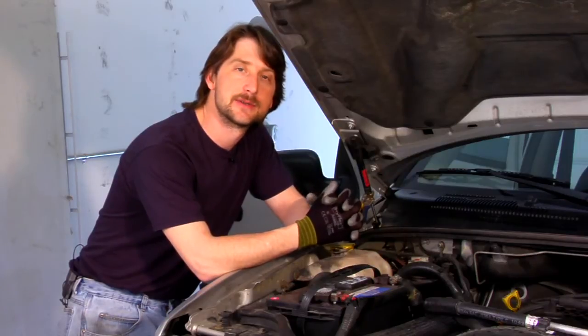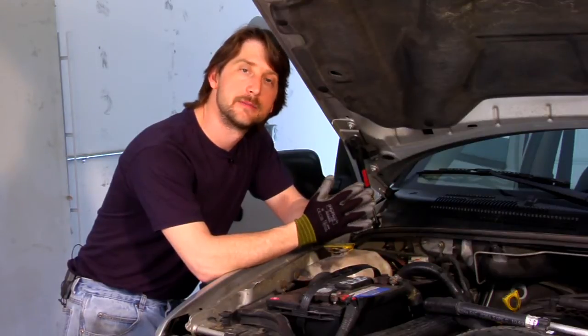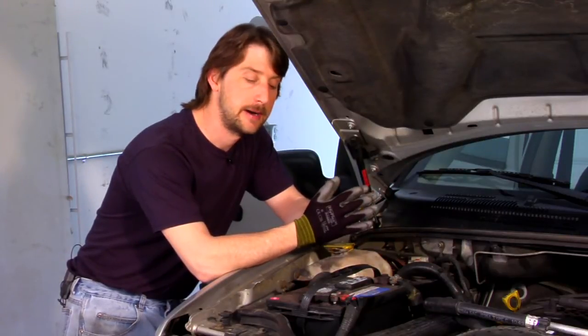Good afternoon. My name is Tom Brintzenhofe, Certified Master Mechanic out of Redding, Pennsylvania. Today I'm going to talk a little bit about how to choose a car battery.